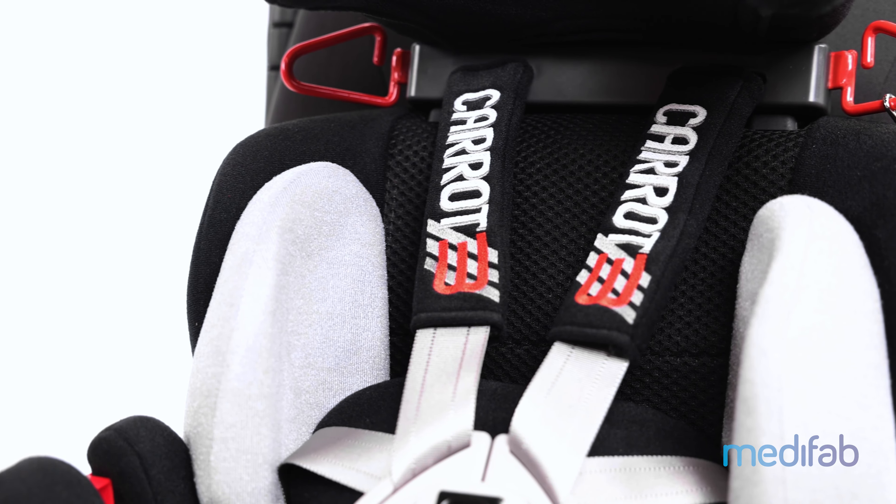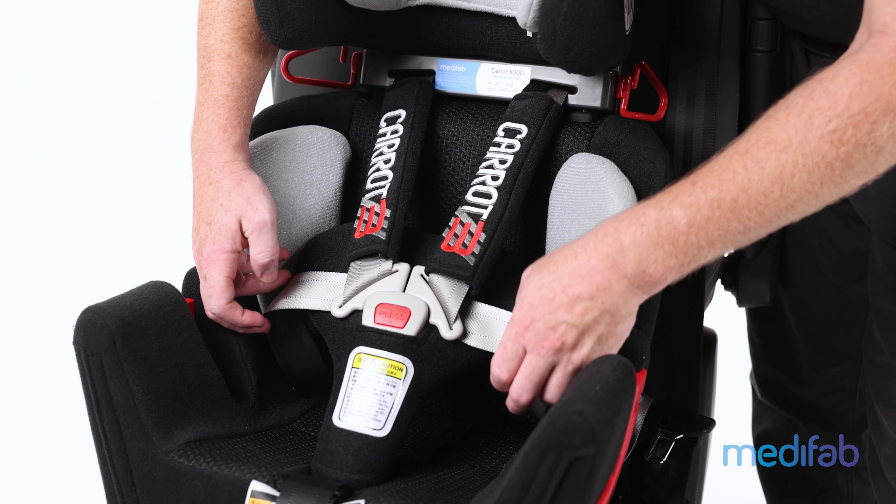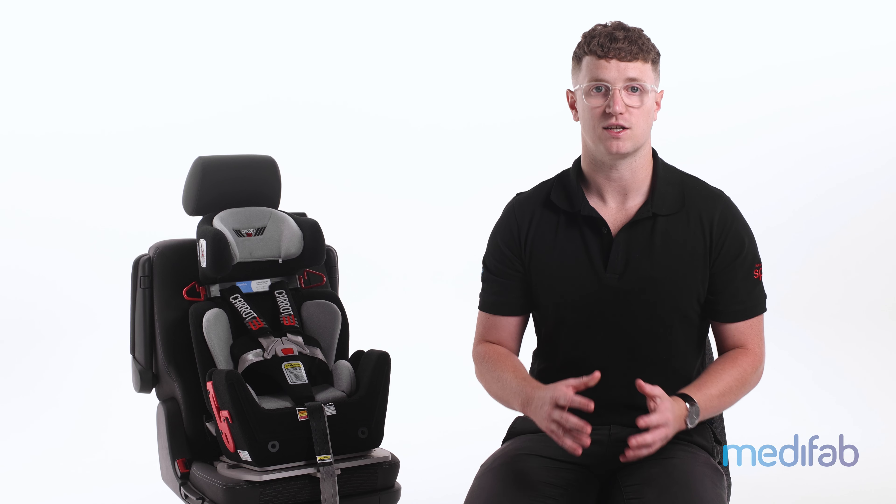As with any child restraint, you should periodically check for loose, missing or damaged parts of the restraint that may compromise its safety performance. Thanks for watching.